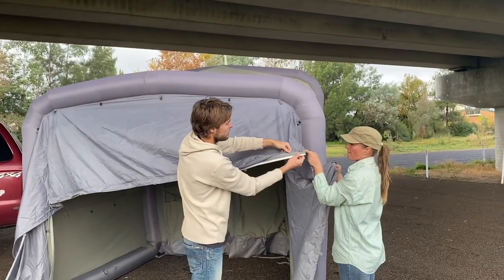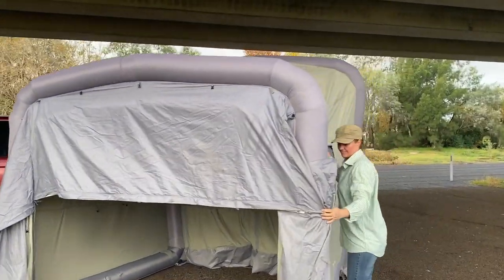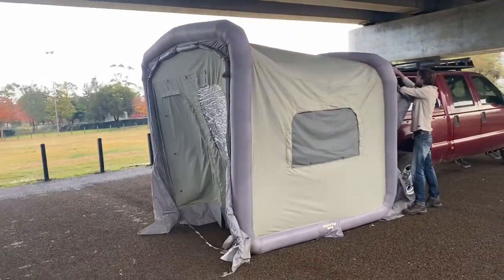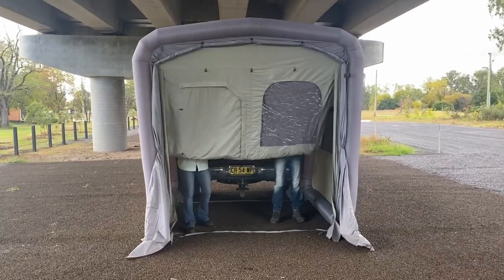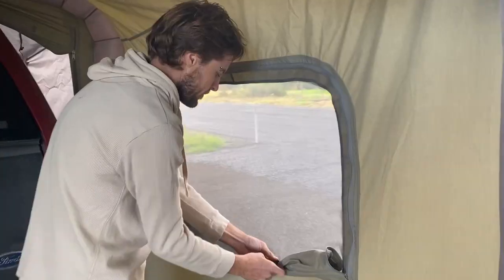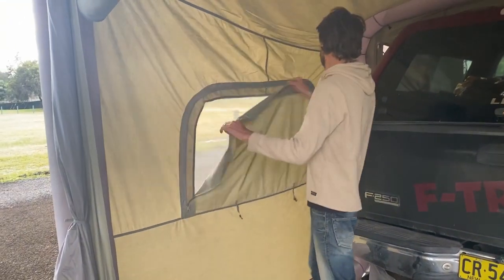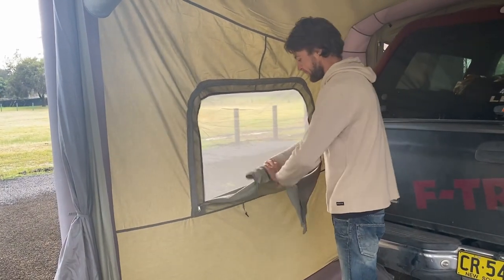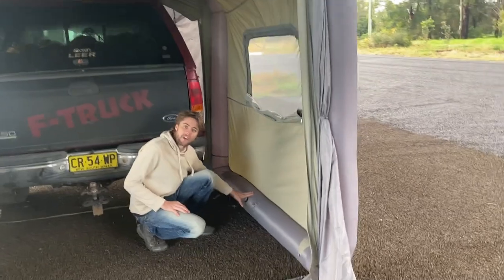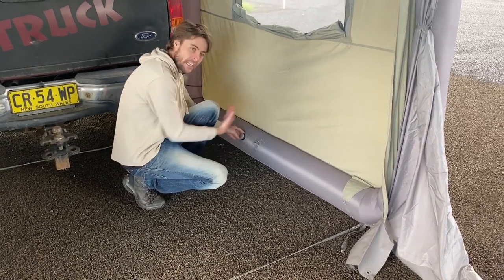We've got another option here for our sail track connection — we've got a zipper here, it's a five and a half mil sail track. We've got windows on both sides as well — nice, fine mesh, completely waterproof. It's a poly cotton material, so it's 100% waterproof. 2-year warranty on everything, and everything's replaceable — everything here is designed to be repaired. We've got an overpressure valve down here, so at no point in time can this tube actually explode. The expansion of the hot weather, the cold weather — that tube will self-regulate.